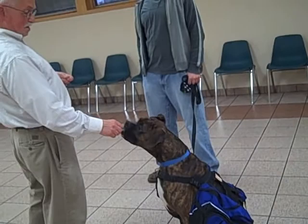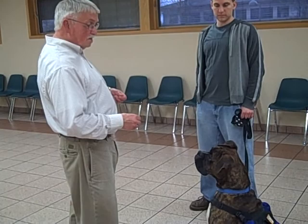We're going to now teach Odie how to do a leave-it command. A leave-it command is handy for a number of things — it simply means leave it alone. First, we give him some treats to kind of set him up, then we ask him gently to leave it, and then reward him.